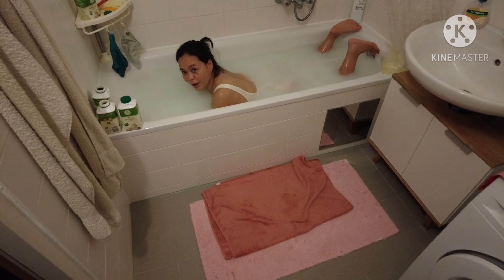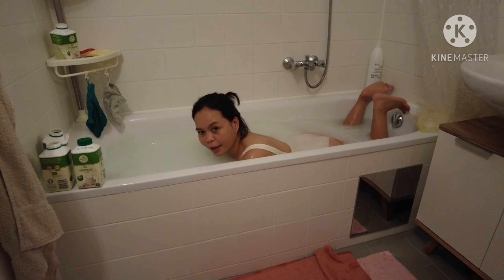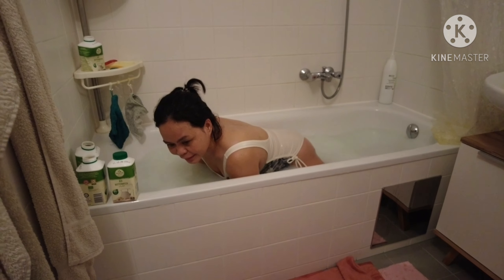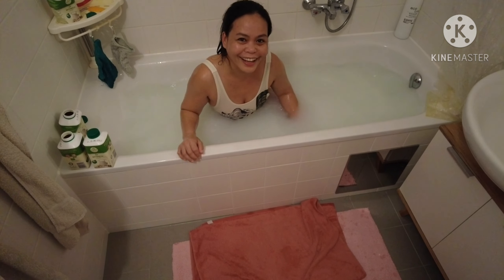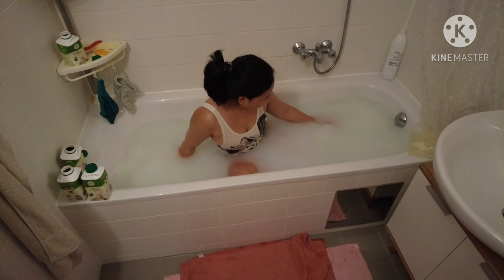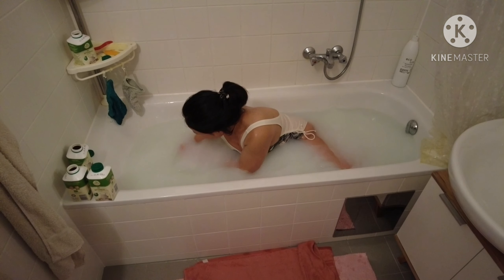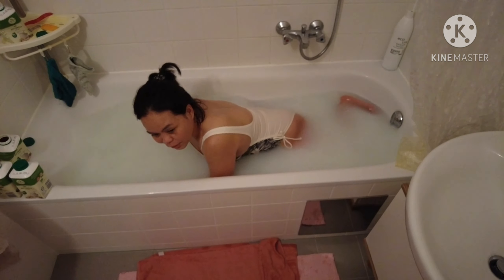Hello, after half an hour I think this is enough — baka ma-over babad tayo. I hope maganda yung result.